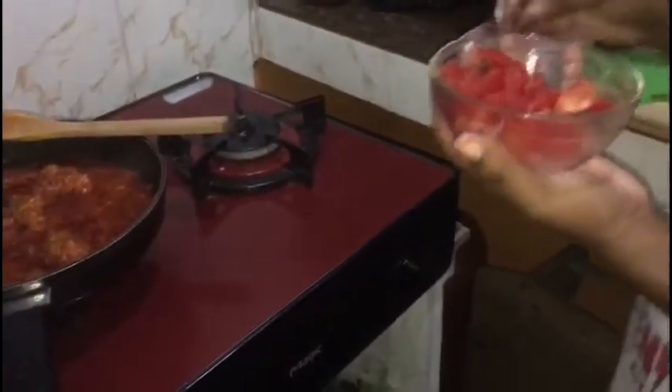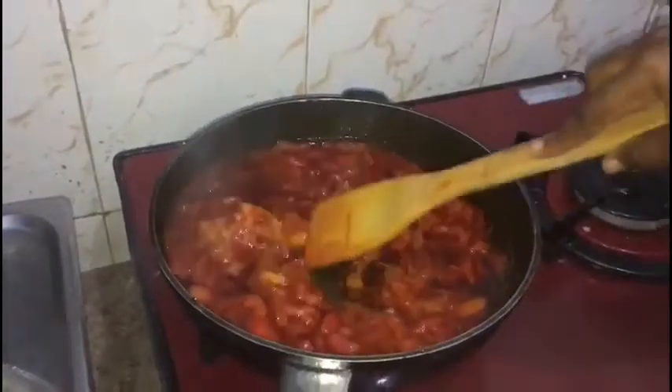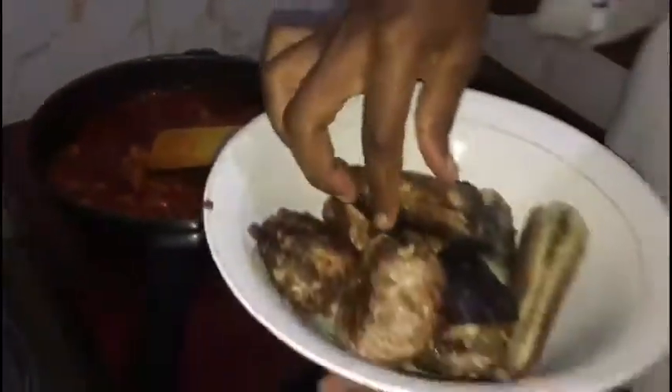I have my fresh tomatoes here, I'm going to add them into the stew. We are also adding our fish — both the fried and the smoked fish — into the stew.